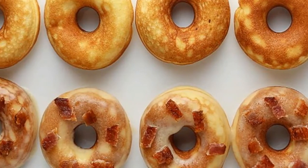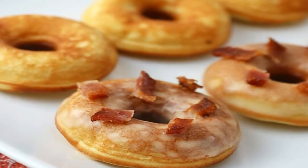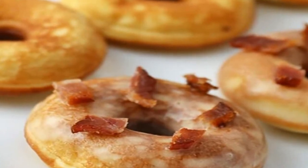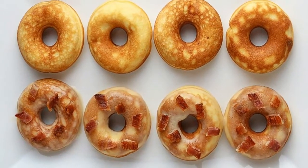Mini Keto Pancake Donuts. It's a cause for celebration. Not only is it Friday today, it's also National Donut Day. Time to whip out the donut maker and crank up the heat, because it's donuts for breakfast this morning.